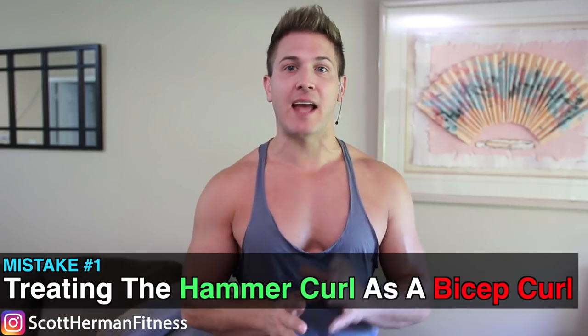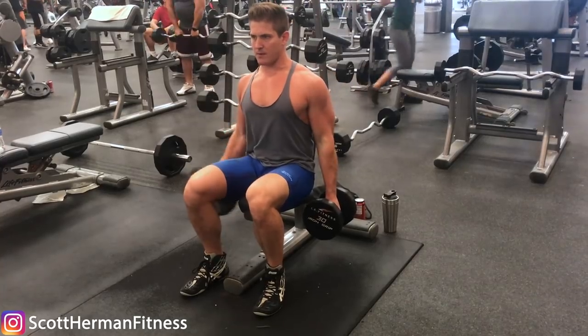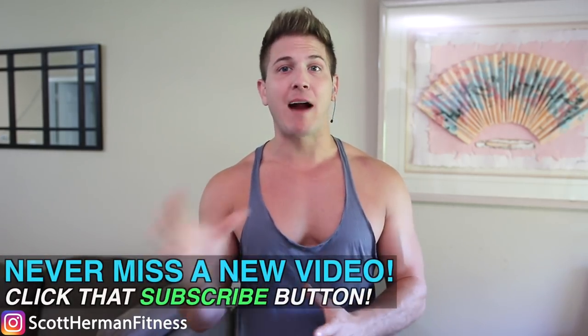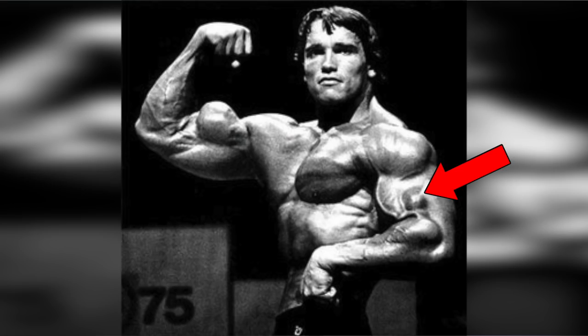Mistake number one, and probably the most common mistake, is thinking that the hammer curl is a biceps-focused movement. Obviously we're flexing the elbow joint, which means the biceps are involved, but the hammer curl mainly targets the brachialis and the brachioradialis. Developing these two muscles is very important to have thick and muscle-bound arms. In fact, if the brachialis is developed properly, it can help your biceps look even bigger because that muscle sits right in the middle of your upper arm. Just make sure when you're training your arms, you don't replace a biceps-focused movement with hammer curls — you want to do both.